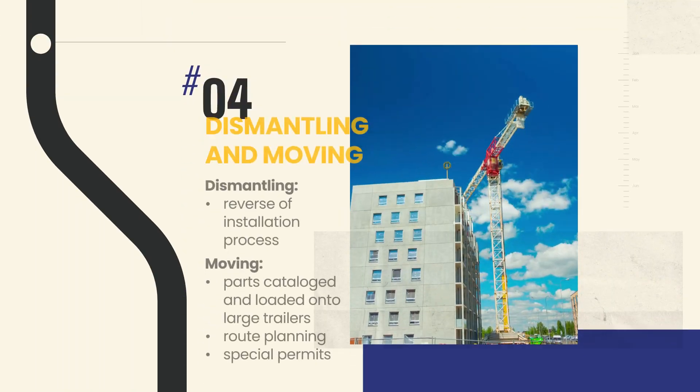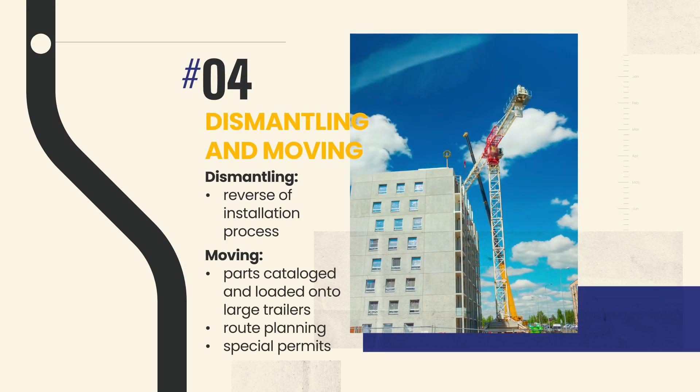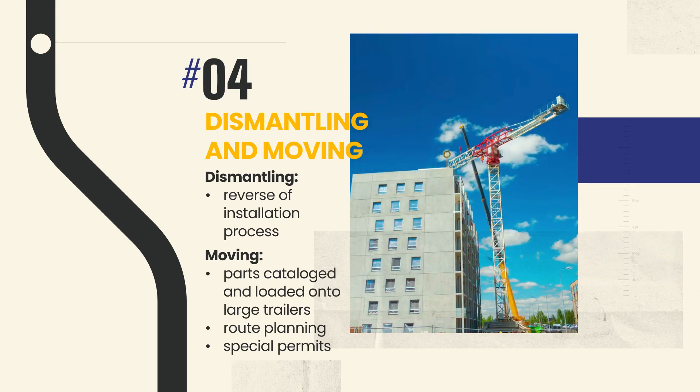Dismantling a tower crane is a carefully orchestrated procedure, often marking the end of its role at a construction site. It's essentially the installation process in reverse, with the same rigorous safety protocols.